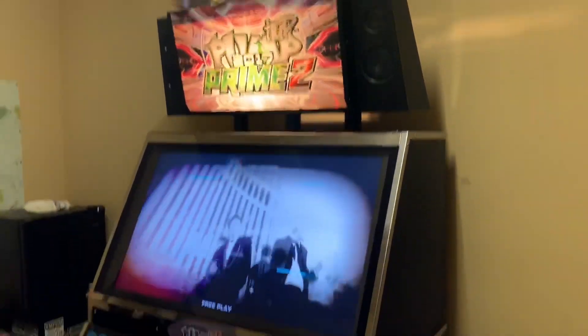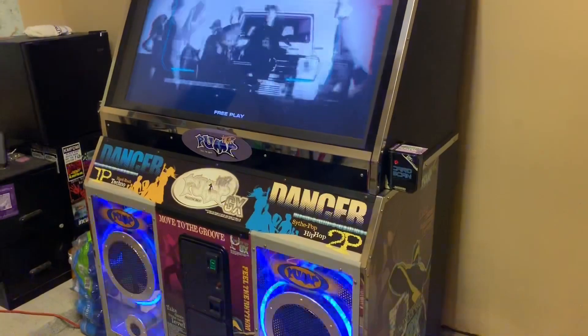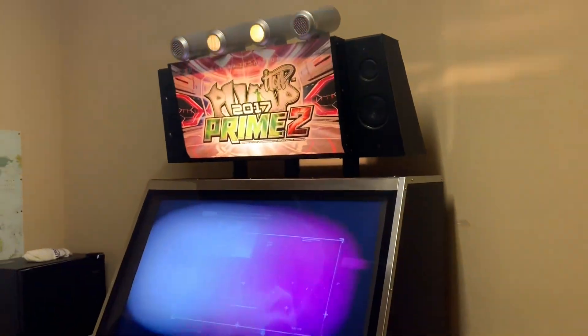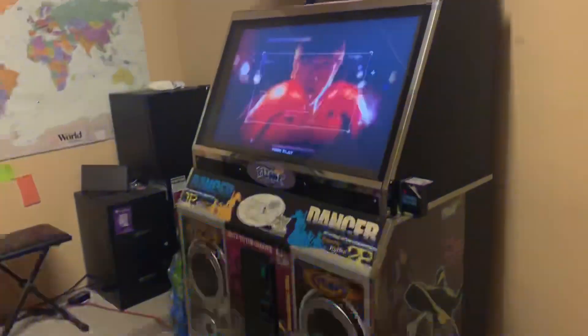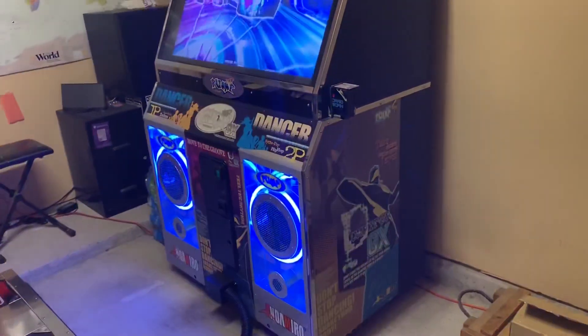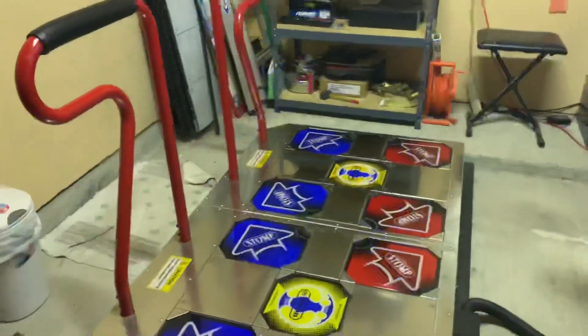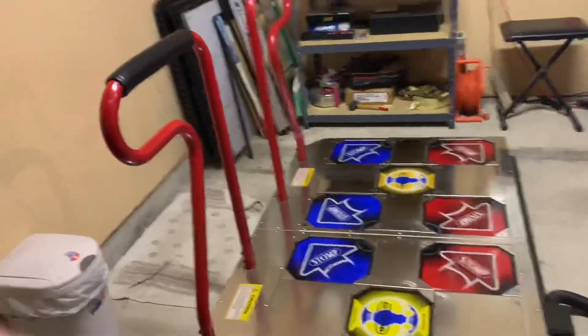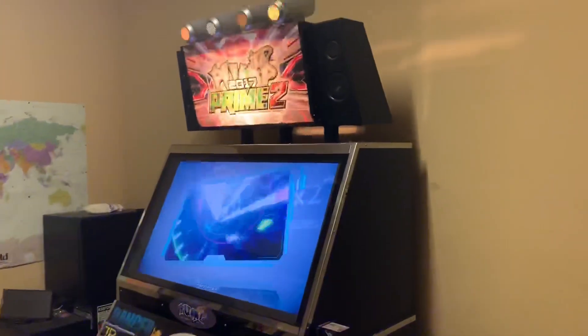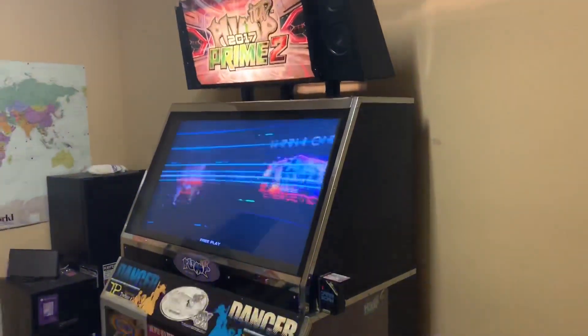This is my Pump It Up GX cabinet that's been upgraded with a flat screen. It's running Prime 2, the 2018 version. I've done a few different little mods and rehab to this thing, so I'll just walk you through it. I'm gonna upgrade this bad boy to Pump It Up XX, 20th Anniversary Edition, in a few minutes.